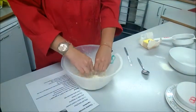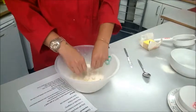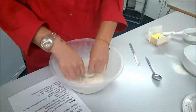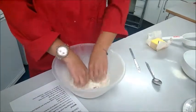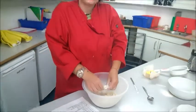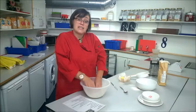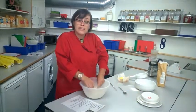What people tend to do is rub all of the butter into just the top layer of the flour. What will happen if you do that is you will end up with some flour that hasn't got any fat coating. That will leave you with quite a stodgy base to your scones, because the flour will just sink to the bottom.